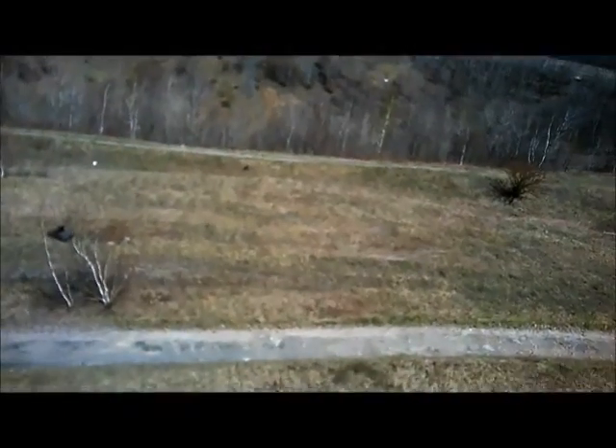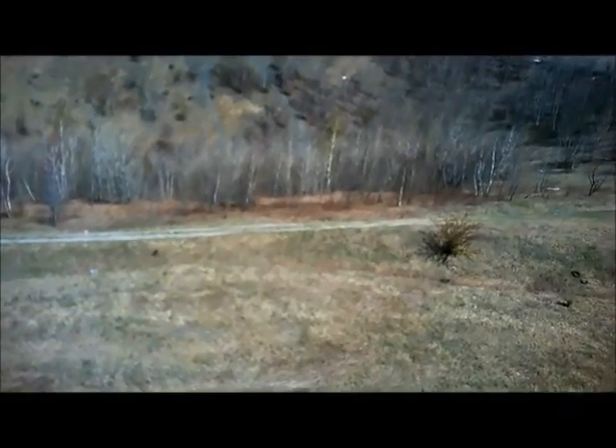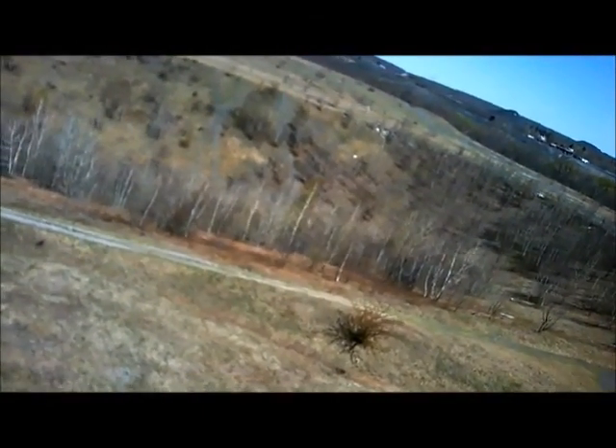This is the third test — extreme sun — and we actually have some wind here. We have eight mile an hour wind blowing to the right, and that's why you see me kind of tilting to the left trying to compensate. Even with that wind and trying to compensate, we're getting very, very little jello here.